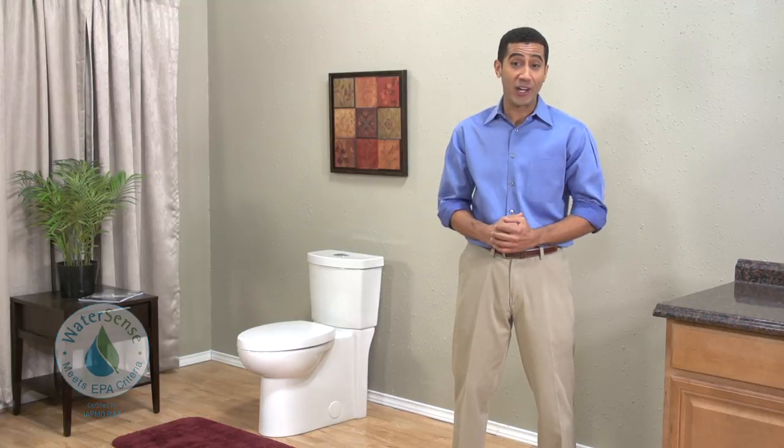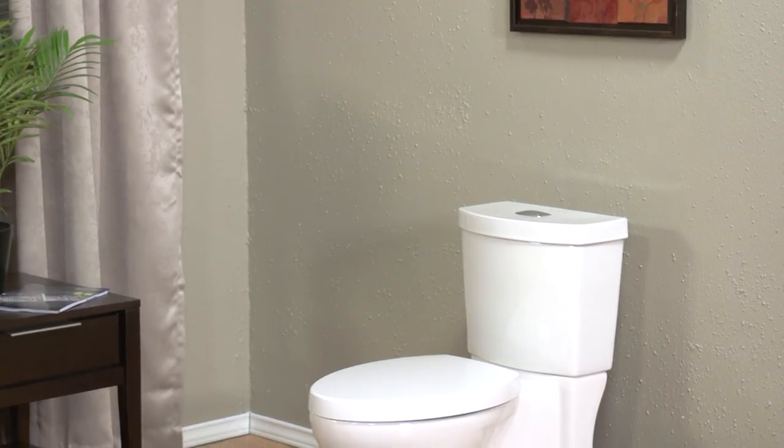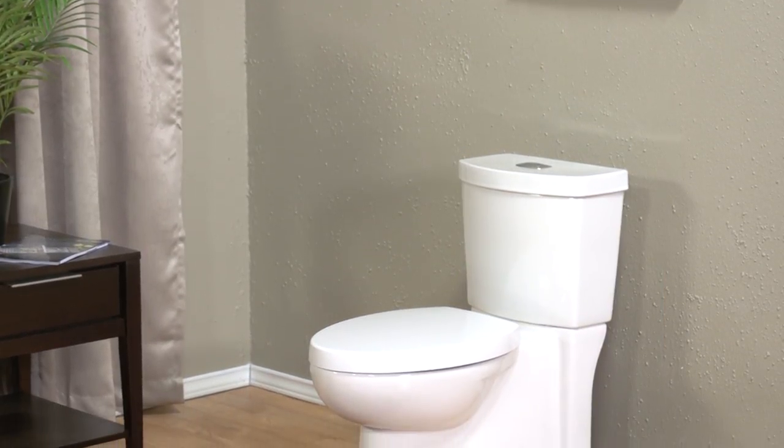It's important for all of us to conserve water. One place we can use less is in the bathroom. But if you've looked at some low flush volume toilets, you may have wondered if they have the strength to do the job. That's why I'd like to show you the American Standard Studio Concealed Trapway Dual Flush Toilet.